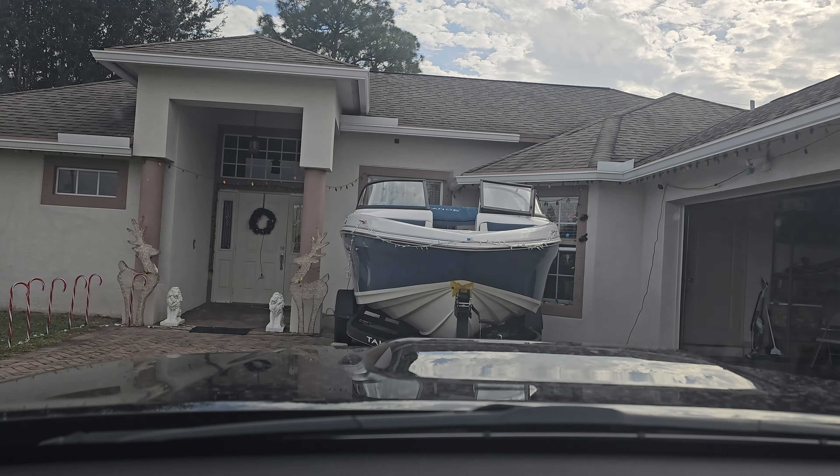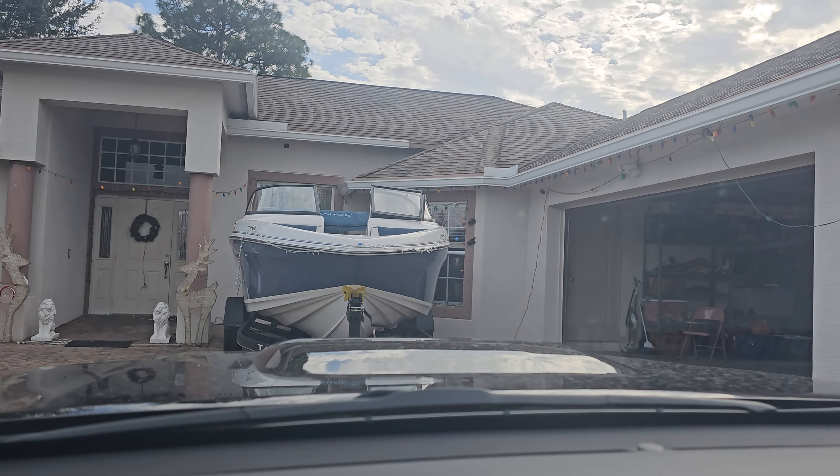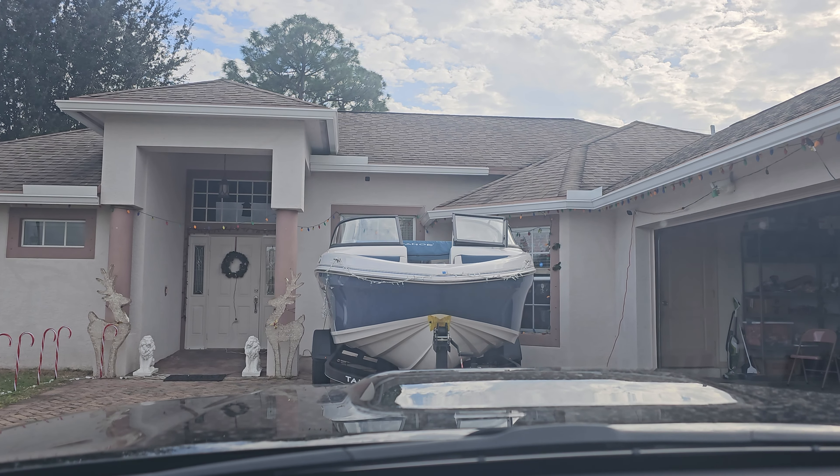Thanks for watching — like and subscribe on my channel for more content with the 4Runner. I also got my boat, and my house is decorated for Christmas. If you guys want boarding vlogs on this channel, let me know in the comments.